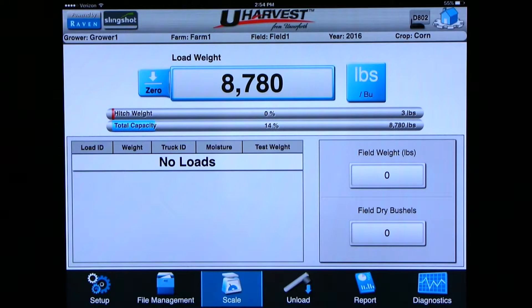Once you have started the job it brings you right to the scale page. This is the page most commonly used when operating in the field. At the top of the screen you will see what field you are in because it gives you grower, farm, and field. It also shows you what year and crop. This information will stay at the top of the screen no matter what page you are on.